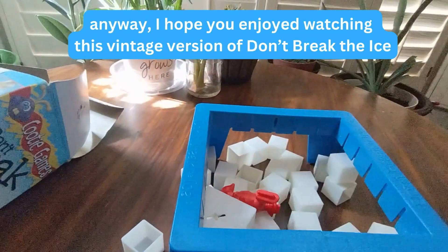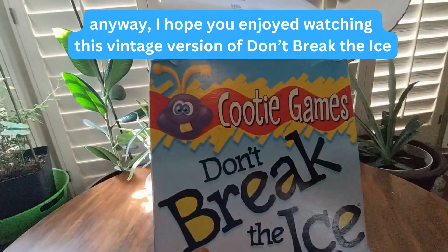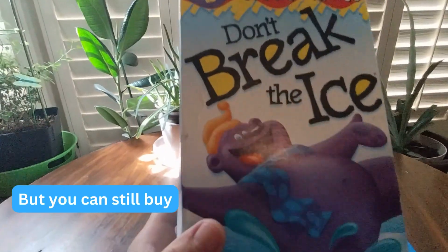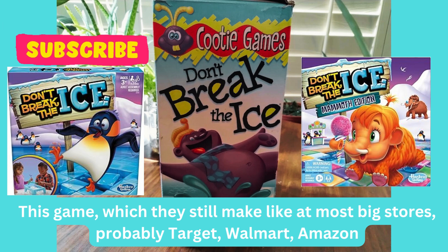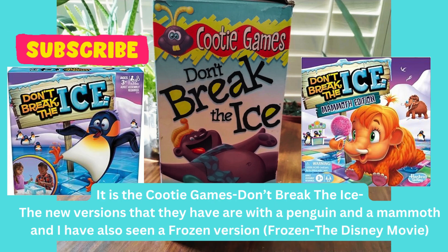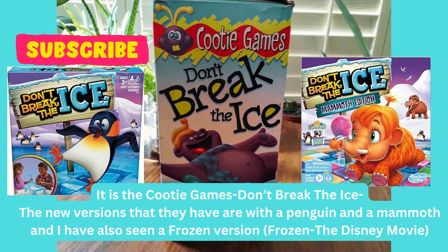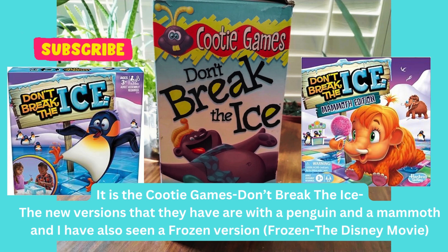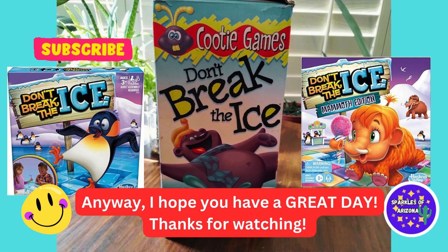Hope you enjoyed watching this vintage version of Don't Break the Ice. You can still buy this game — they still make it — at most big stores like Target, Walmart, and Amazon. It's a Cootie's game called Don't Break the Ice. The new versions feature a penguin and a mammoth, and I've also seen a Frozen version, like the Disney movie. Anyway, hope you have a great day. Thanks for watching.